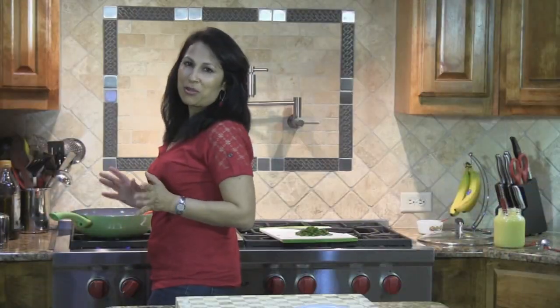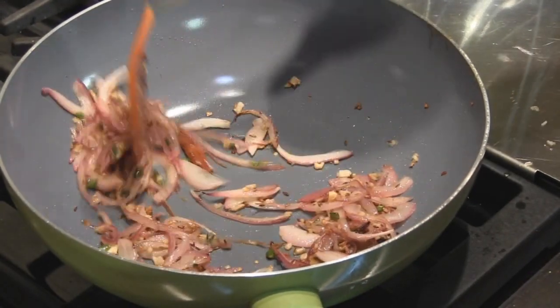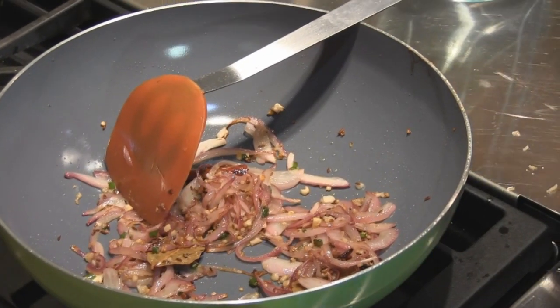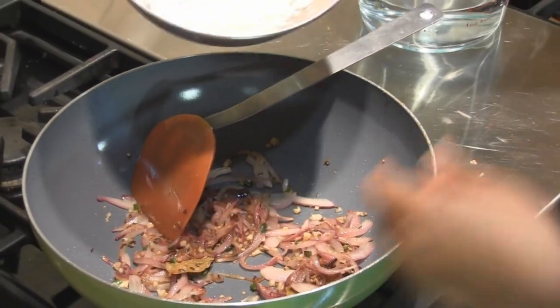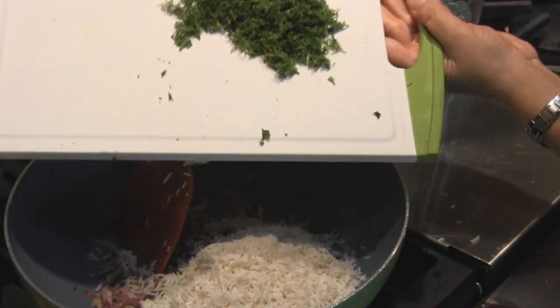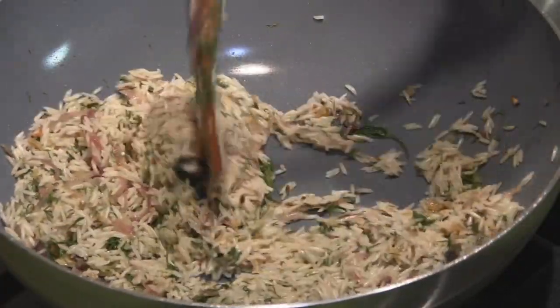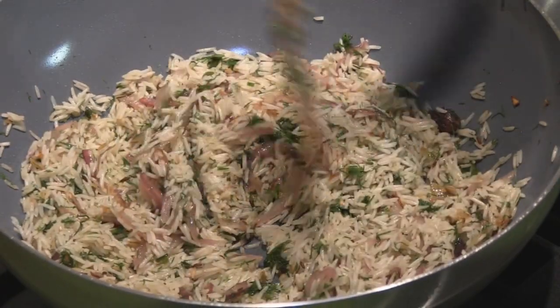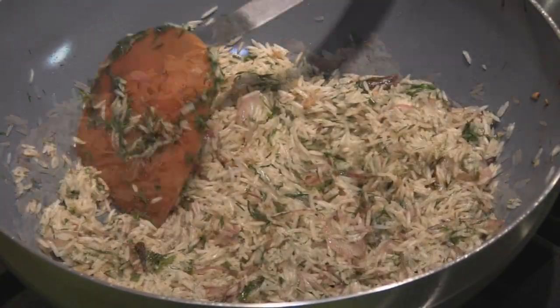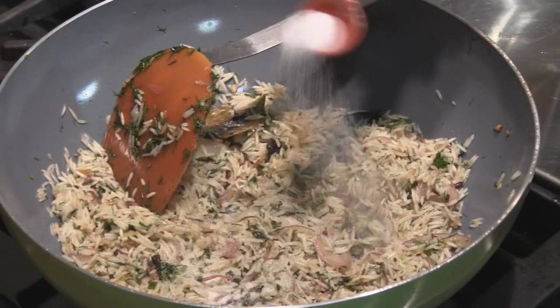The onions have been cooking for about 5 minutes and they've got a fantastic brown color but not burnt. Now we're going to add in the rice that we've washed and drained, followed by the dill. We're going to keep cooking and stirring this rice until most of the moisture evaporates — that's going to give a really nice texture to the rice grains. It's been cooking for 2 minutes.